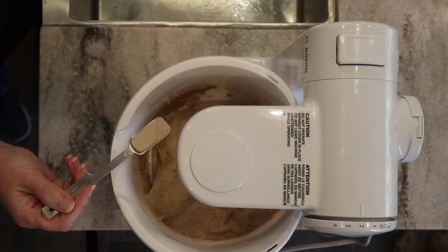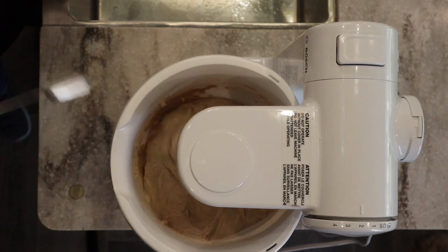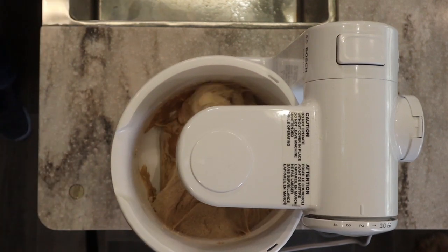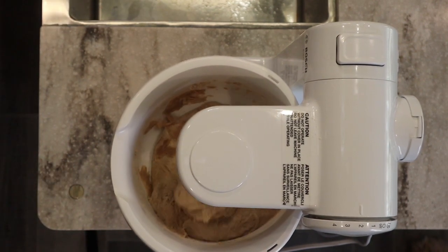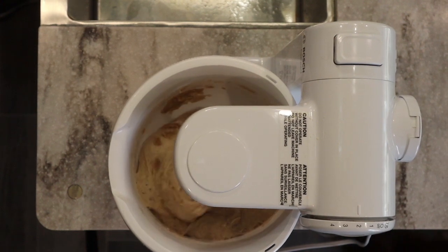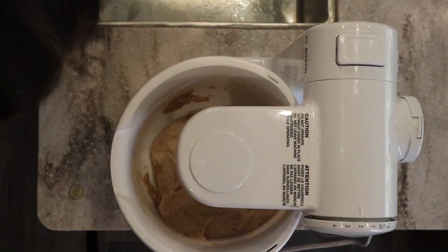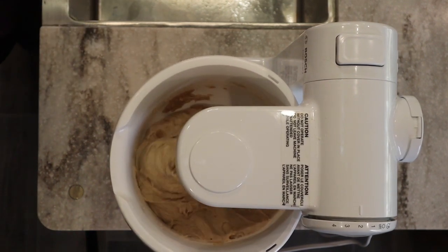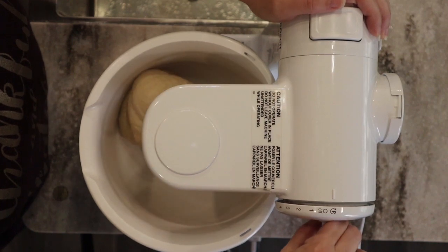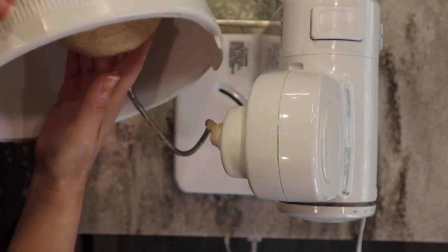Yeast prices have risen here in the United States, but I lucked out finding bulk yeast at Sam's Club — two pounds for around six dollars, which surprised me since those small jars had gone up to four to six dollars. I keep the bulk supply in my freezer and refill a smaller jar in my refrigerator for everyday use. It saves a lot of money, stays fresh, and I've never had a problem with it going bad.